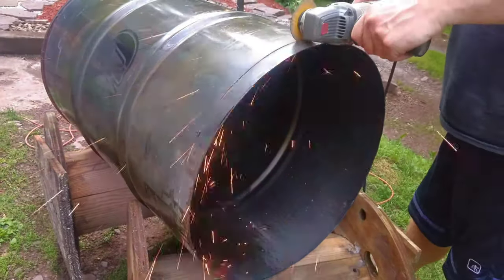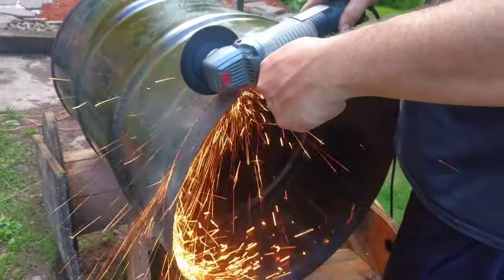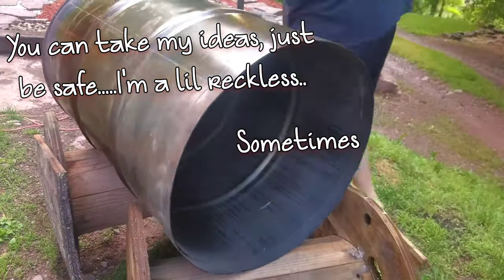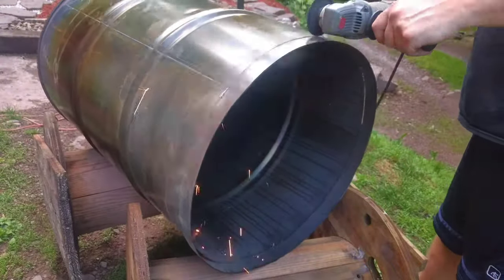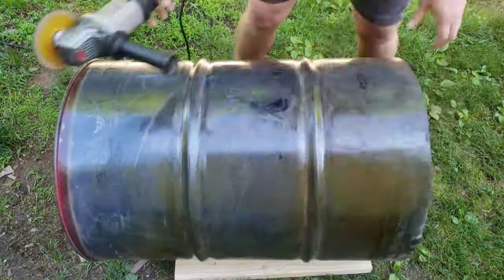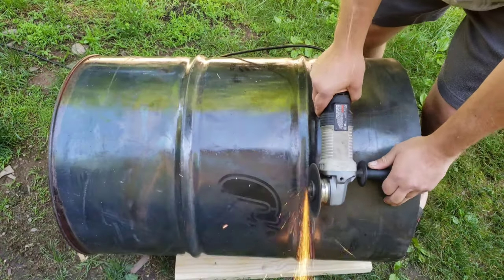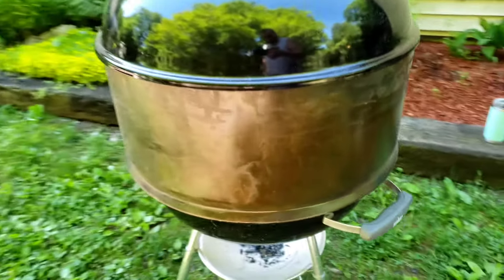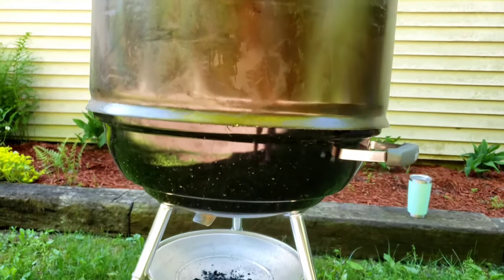Using my angle grinder to cut these barrels. As you can see, I have all my safety gear on — you want to make sure you have all your safety gear on. All I did here was just cut directly in the center of the ribs; I didn't measure or do anything special.